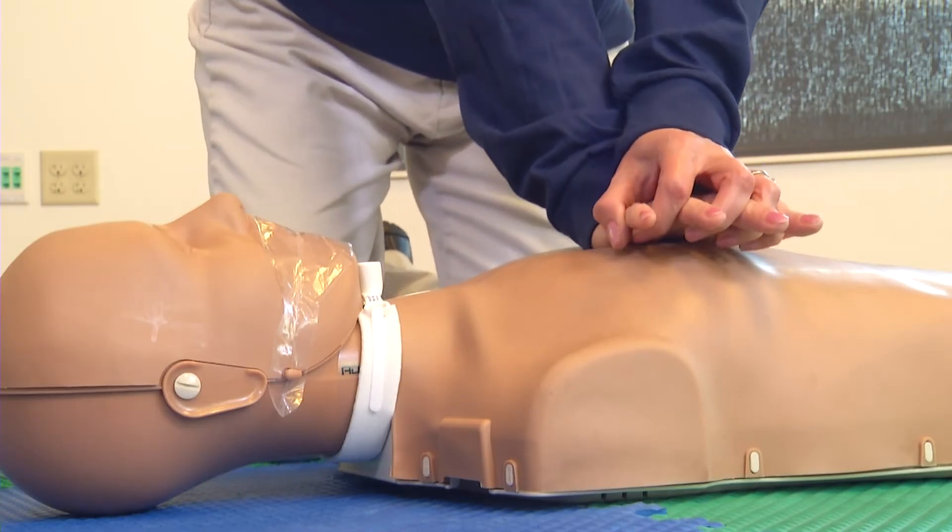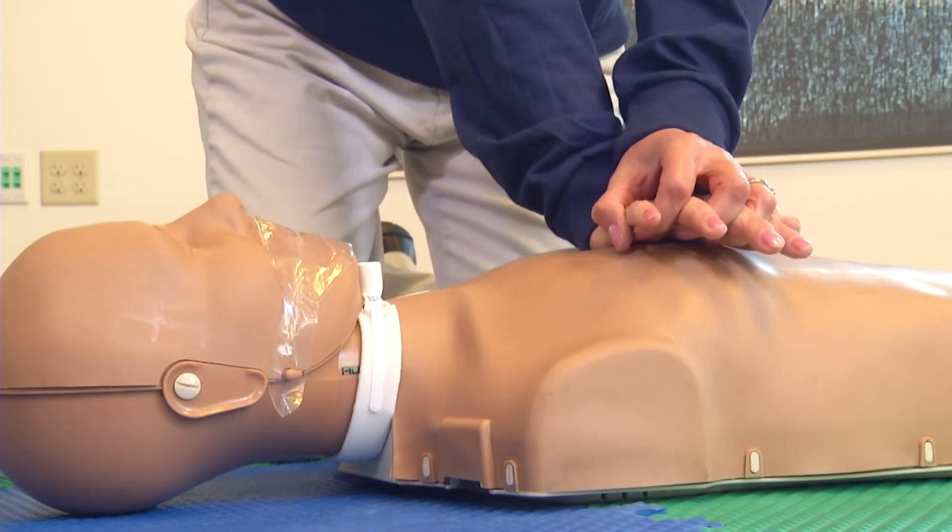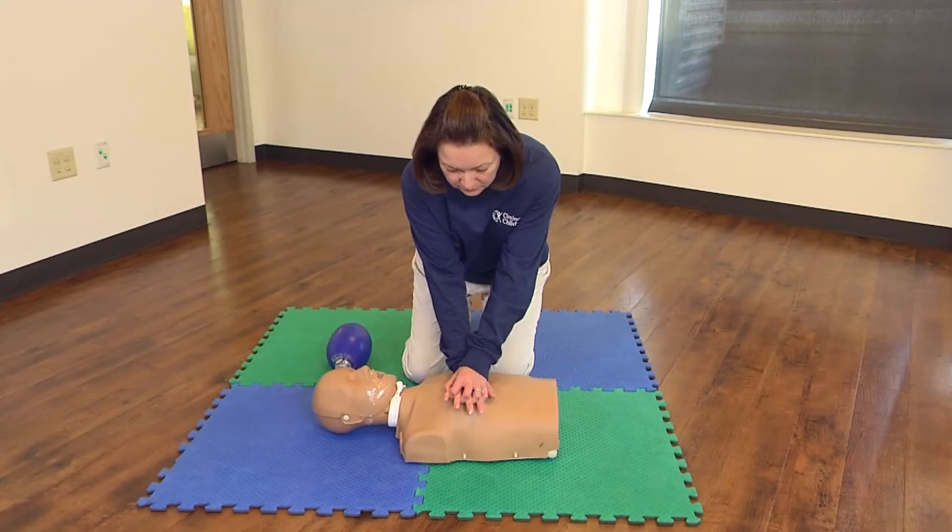Position the heel of one hand on the center of the adult's chest. Place your other hand on top. With your elbows locked and arms straight, lean over the adult and compress the chest 2 inches in depth 30 times.